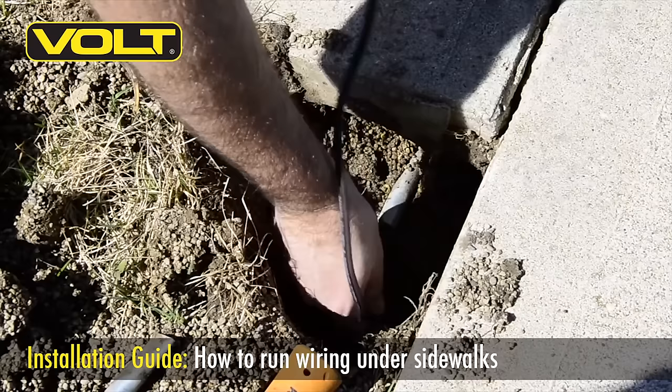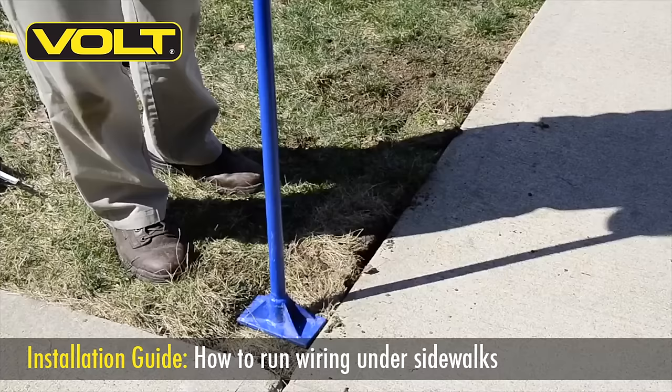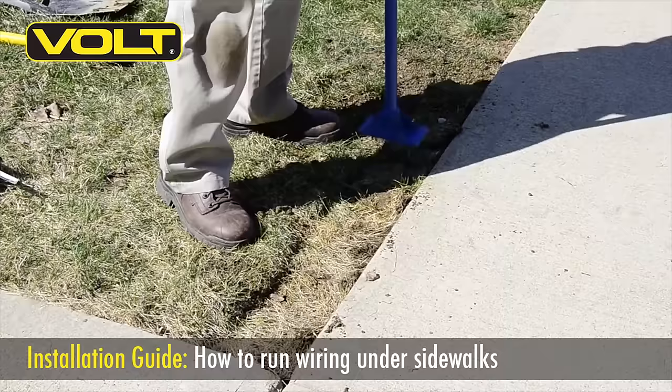Getting your cable underneath this walkway is now just as simple as sliding the end of the cable all the way through the pipe and out the other side. With your cable in place, you can now put your sod back in the trench and compact it into place.